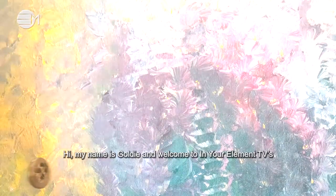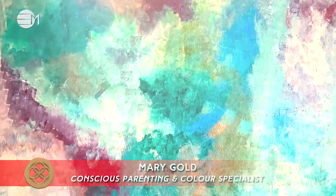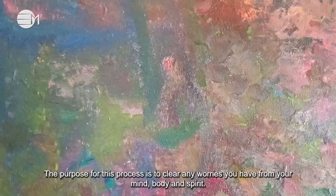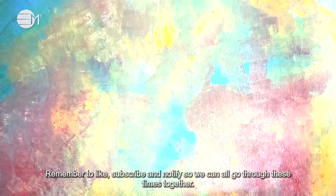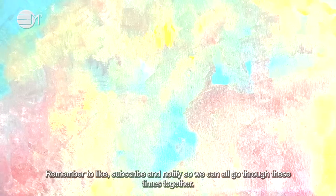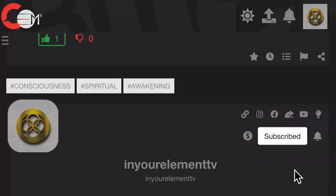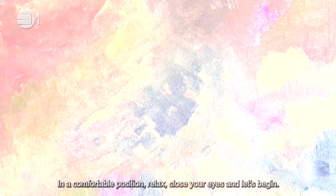Hi, my name is Goldie and welcome to In Your Element TV's clearing your worries process for children. The purpose of this process is to clear any worries you have from your mind, body and spirit. Remember to like, subscribe and notify so we can all go through these times together. In a comfortable position, relax, close your eyes and let's begin.